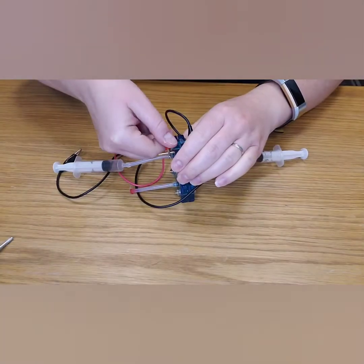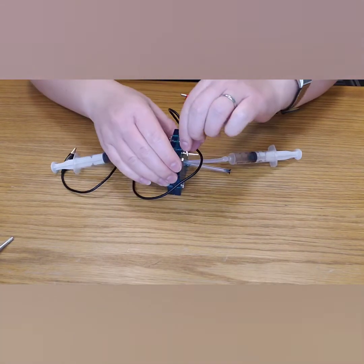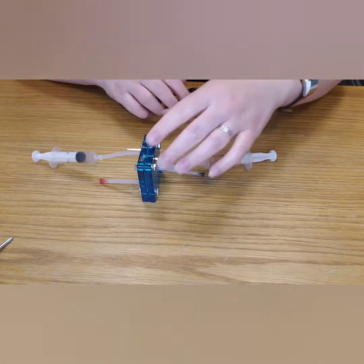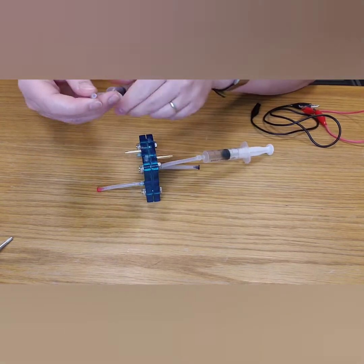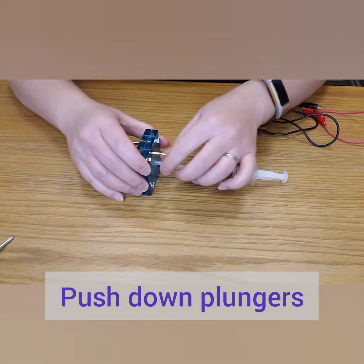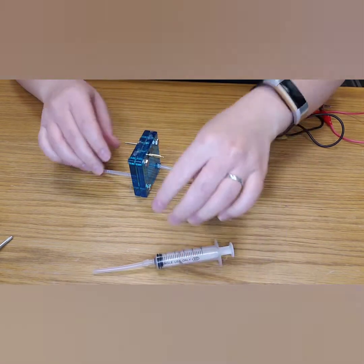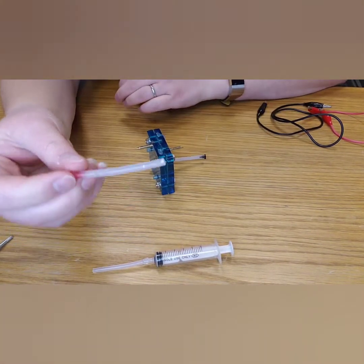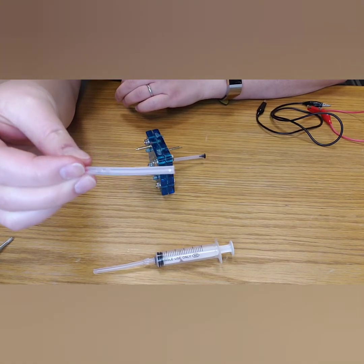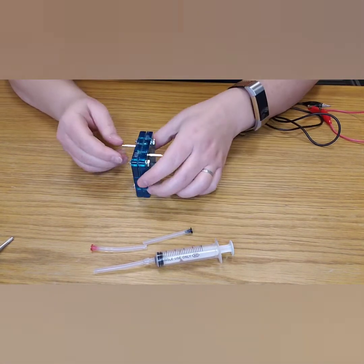Now let's take apart the components of our fuel cell so we can store it. Remove any wiring — take out the red and black alligator clip leads and put them to the side. Next, remove the syringes. Push down the plunger when you store your syringes and when they're not in use. You can leave the tubing you connected on so you don't have to repeat that step next time. Remove the excess tubing with the red and black pins — you can see the condensation buildup in the excess tubing on the red oxygen side. Remove and set aside, but leave the pins in so you don't have to repeat that step next time.